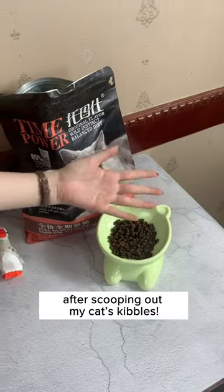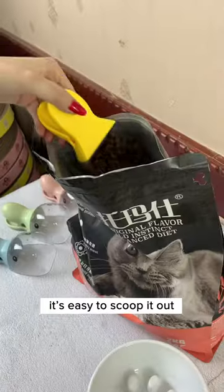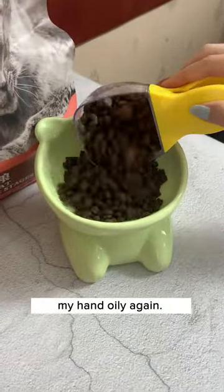I'm sick of getting my hand dirty and oily after scooping out my cat's kibbles. Luckily, I found this adorable duck scooper from Cuddles and Meow. It's easy to scoop it out and I'll never have to get my hand oily again.